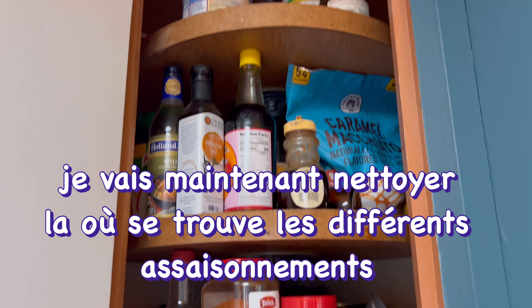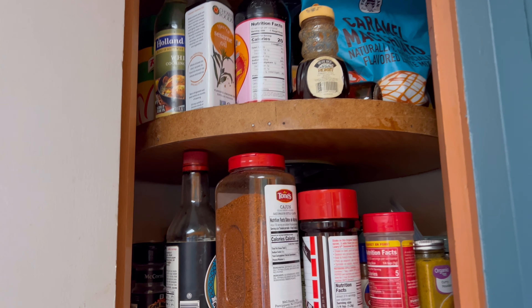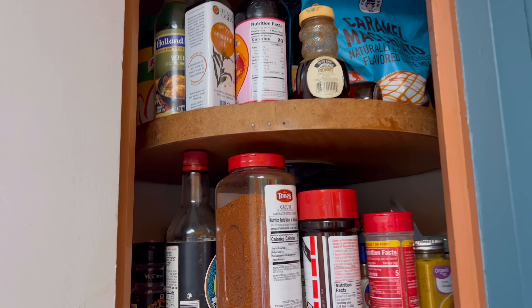Look how clean it looks! Oh my god — I'm impressed with my own work. In those jars I decided to put the pasta, rice, and mac and cheese. Look how clean and nice it looks!